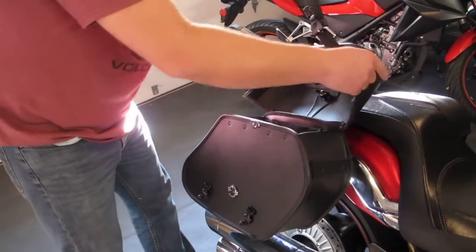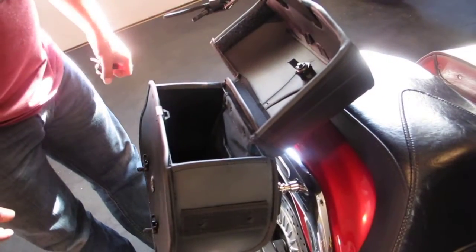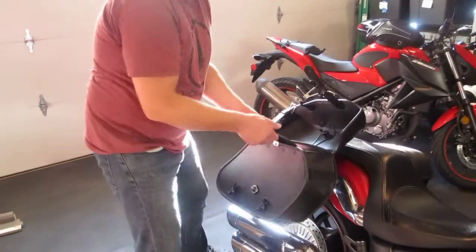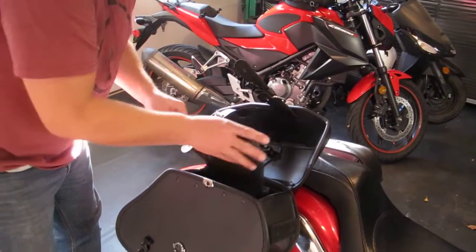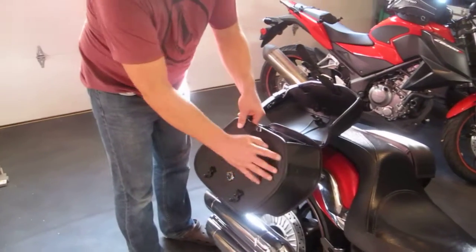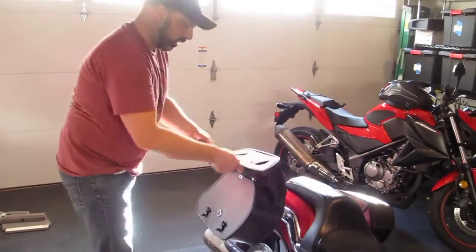There's some Velcro at either end that I think would help with the ingress of rain, even though I haven't tested them in the wet. There's a small Velcro closure Cordura style and rubber bag inside. And they're hard sided and they're covered with this synthetic Viking leather.